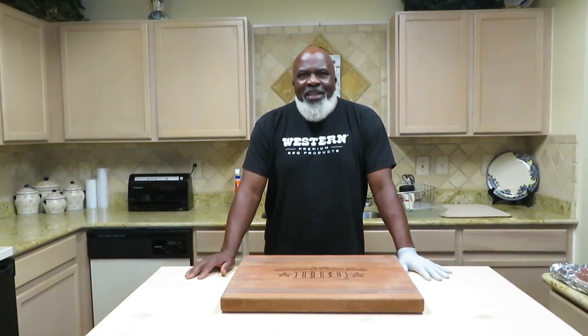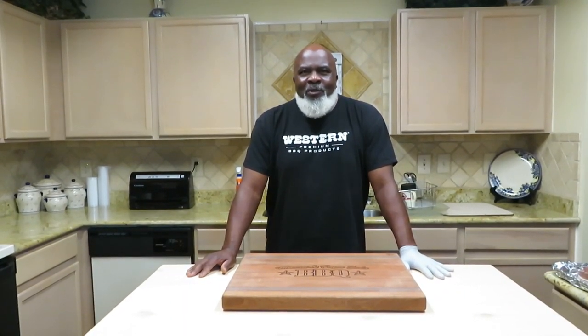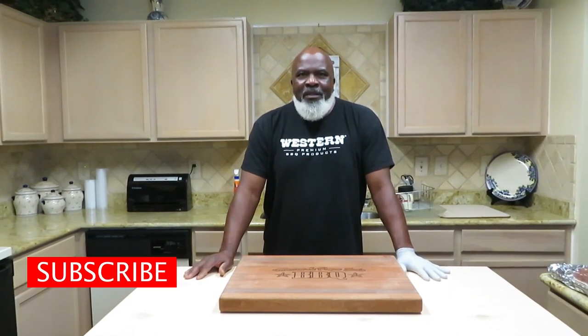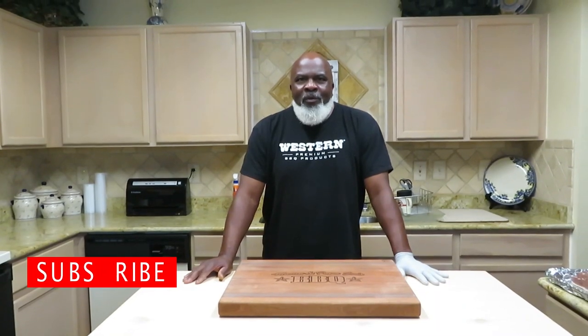If this is your first time stopping in to check out Mom and Papa Joes, be sure to hit that subscribe button — I'm sure you're going to want to. You're going to see nothing but some good stuff. Without further ado, let's get started.